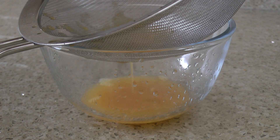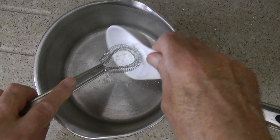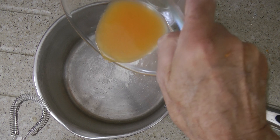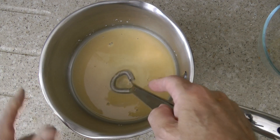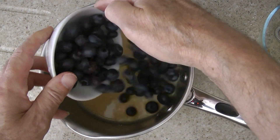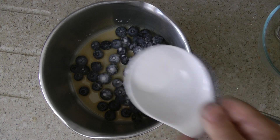I'm using a fine sieve as I only want the juice — no pips, no flesh. Into a saucepan add the cornflour, then add the orange juice and whisk to make a smooth mixture.